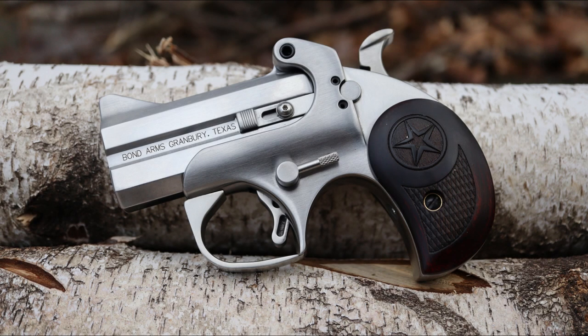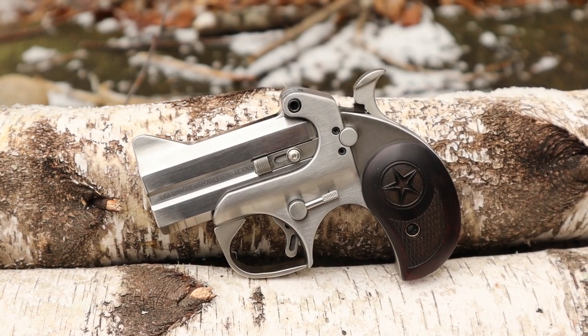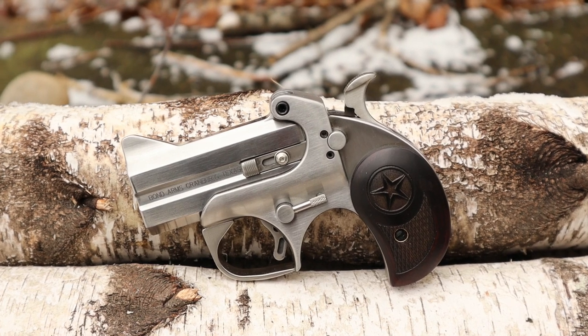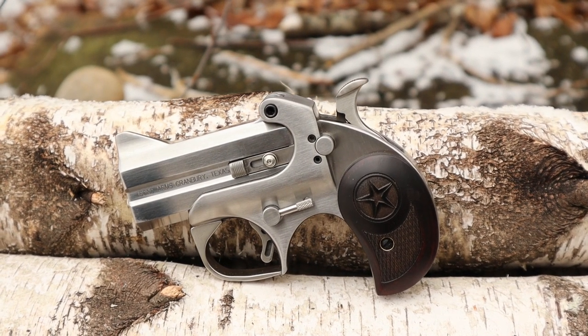Bond Arms manufactures several pistols that closely resemble the old Model 95 Derringer in both looks and operation. They make a number of different models in several calibers, but the one we'll be looking at today is the Defender in .45 Colt, which will also take .410 shotgun shells as well.